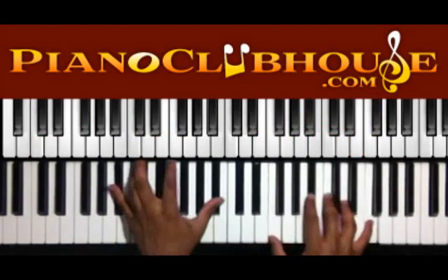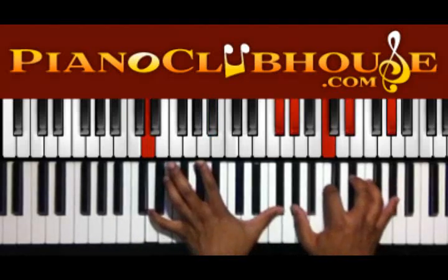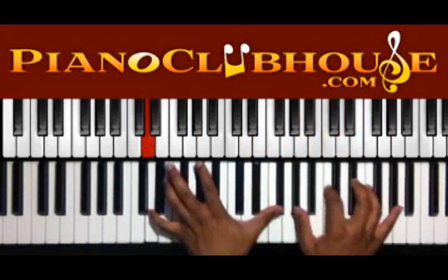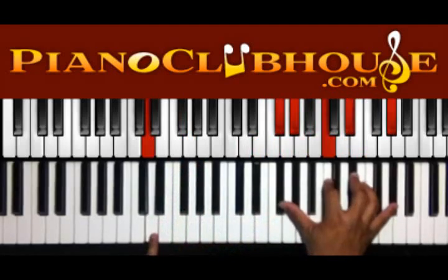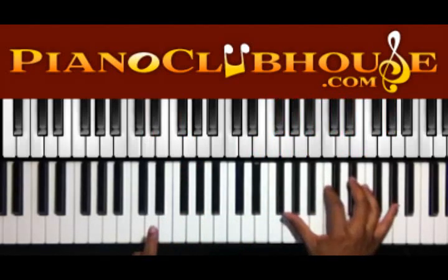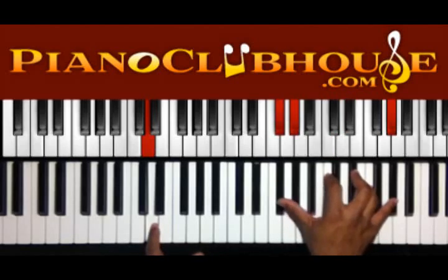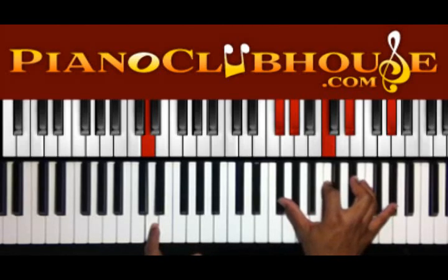Alright, the third time we have — okay, we can do it like that. Still on the D in the bass. We have G flat, A flat, C, E flat, A flat in the right hand.